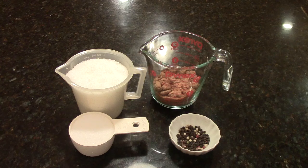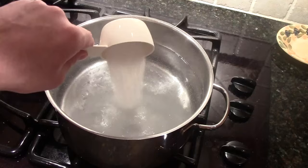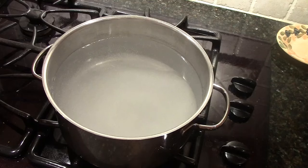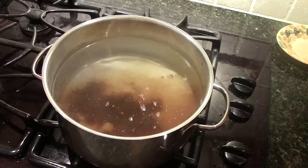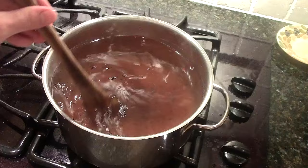In a large pot over high heat, combine the salt, brown sugar, and peppercorn and bring to a boil, continuing to boil and stir until the salt and sugar are dissolved, about three minutes. We're adding the salt — it may seem like a lot, but once it's absorbed into the product, in this case our peacock, the end result is surprisingly not too salty. Now the peppercorn goes in, and we stir it up.